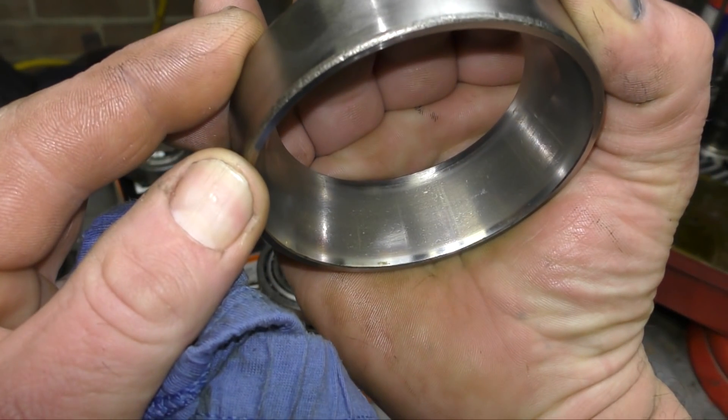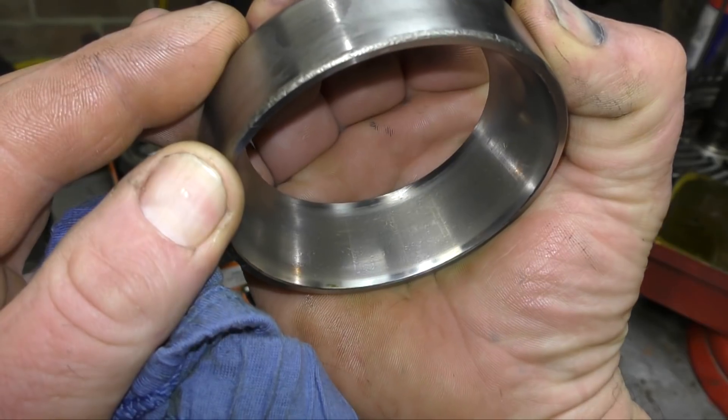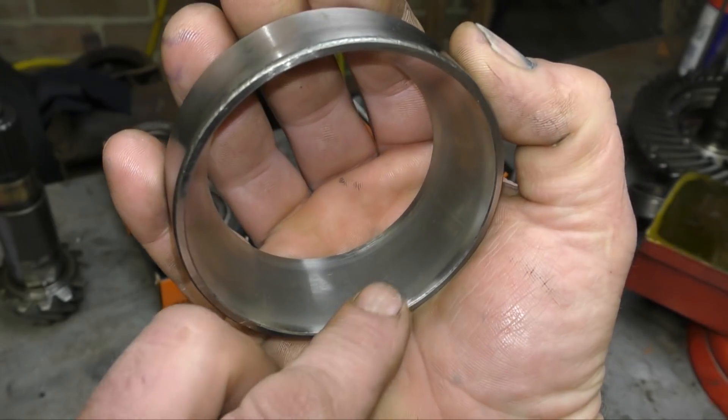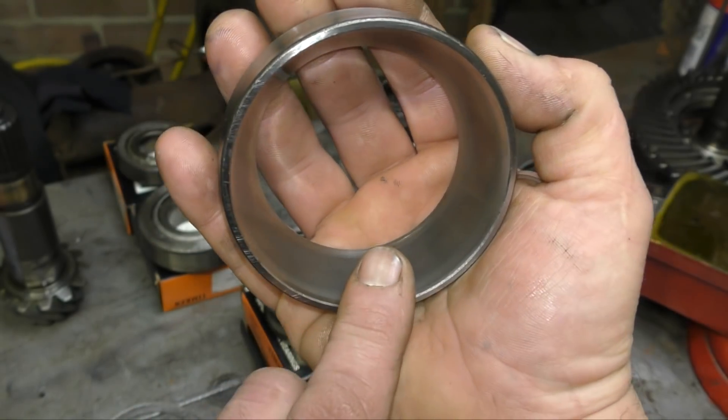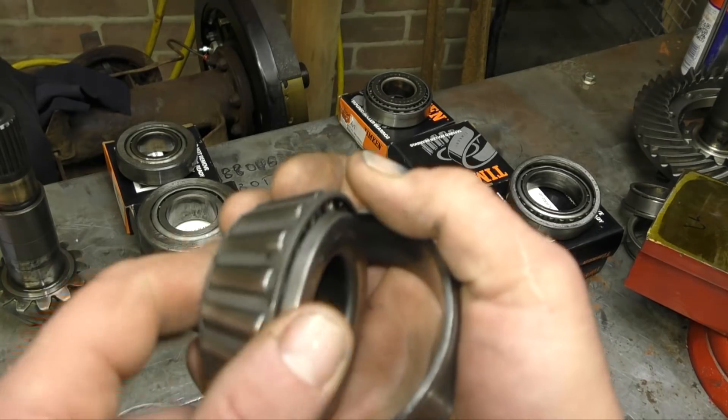It's also slightly discoloured, and you can see false brinelling — I'll explain that in a little while. This is telling us a story, and you have to understand bearings, how they work, and how the loading is on these bearings to get a full picture.